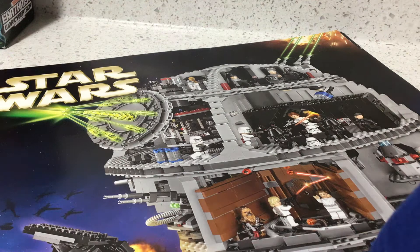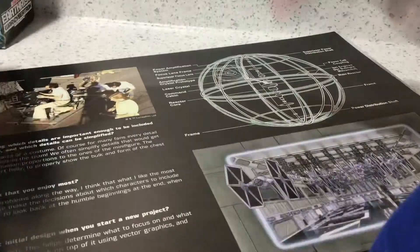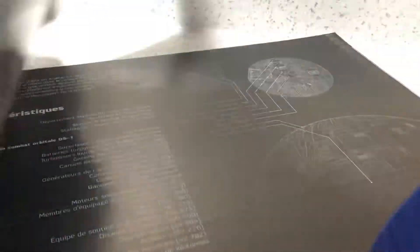The original plan for this review was to go through all the minifigures that it came with, but I could not put them all back together because I couldn't find all the pieces for every single figure that the set came with. So what we're going to do is open up the manual and go through the minifigures here.